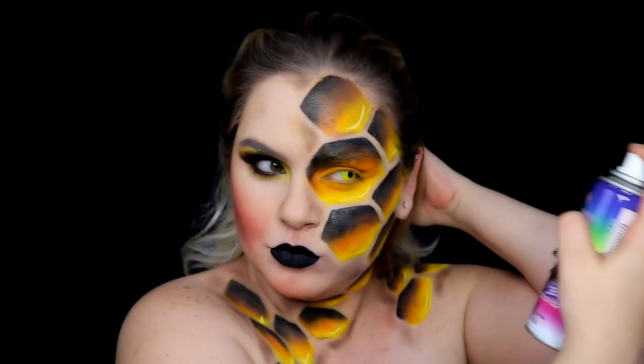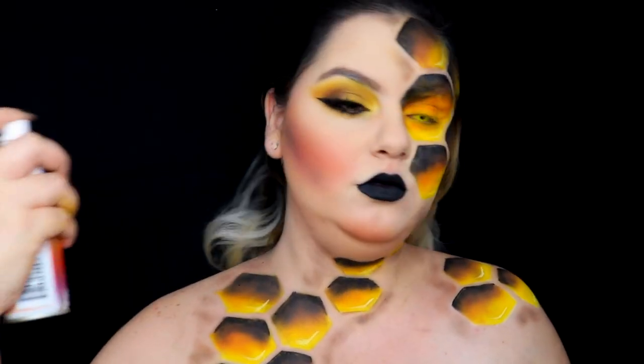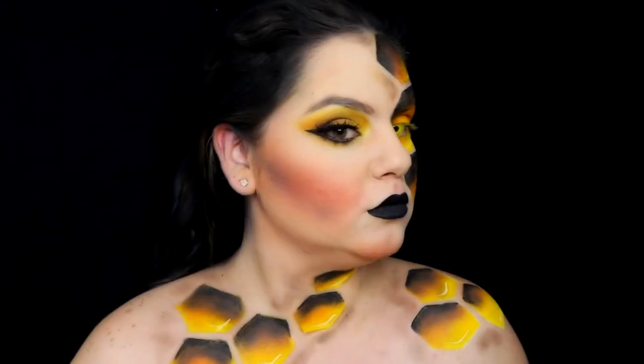For the hair I'm going to use a black hairspray — and please try to use these hairsprays in an open space. I also decided to go for a black eyebrow to add more drama.